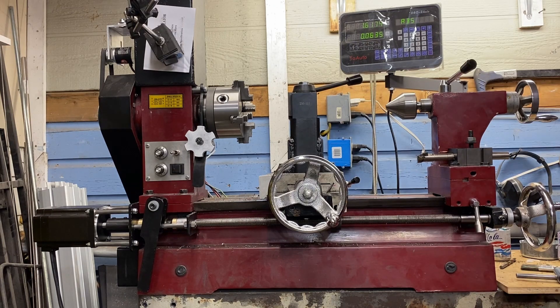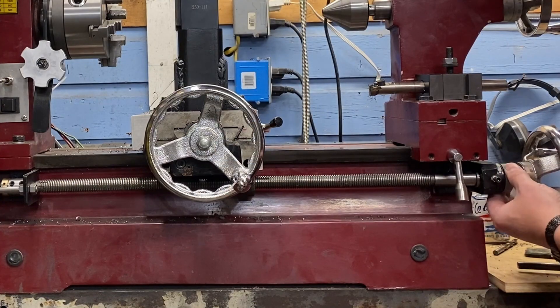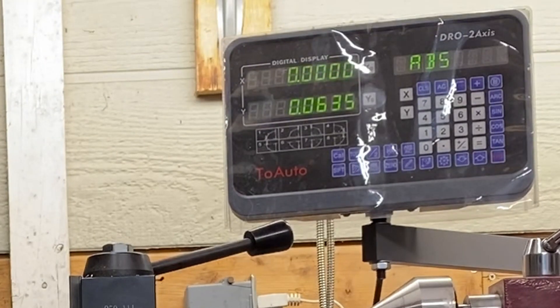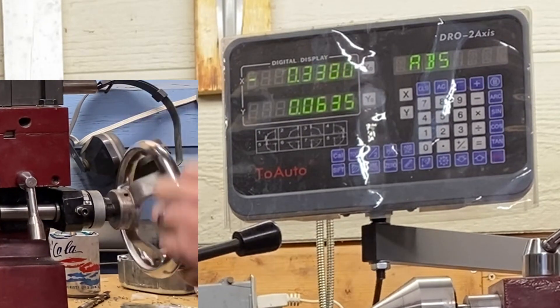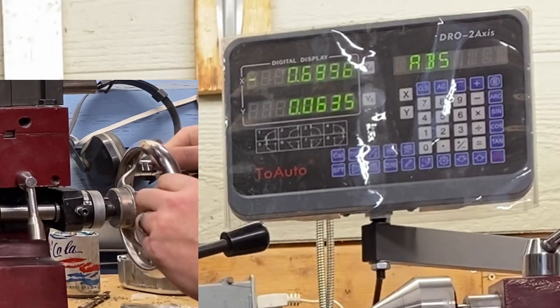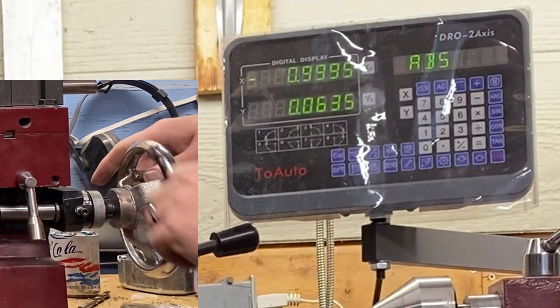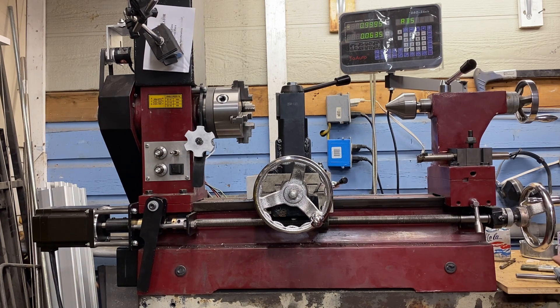Let's measure the threads on my lead screw. Are they metric? Are they imperial? Let's take the lash out. Let's set the dial at zero, just so I can mark number of rotations. And let's zero the dial. 1, 2, 3, 4, 5, 6, 7, 8, 9, 10. And we have effectively traveled one inch. So my lead screw is imperial.